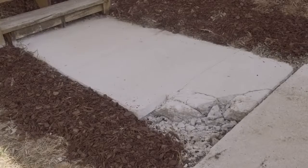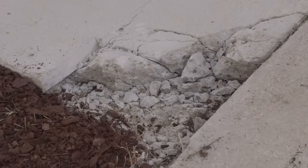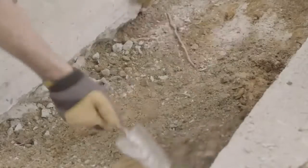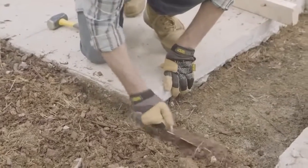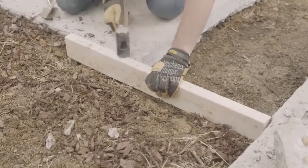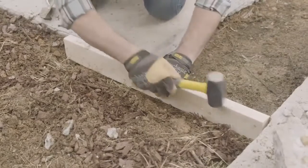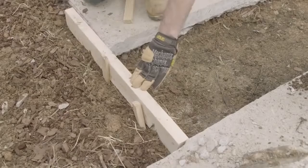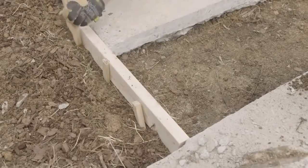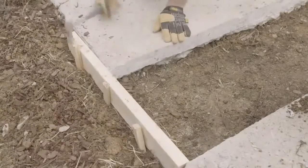When a piece of your sidewalk is too damaged to use, it can be best to just rip it out and start over. Remove the existing sidewalk piece, then clear any rocks or debris from under the spot where you will put the new slab. Dig around the edges to create a perimeter. Then build a form — you want the top edge of the form to be even with the existing sidewalk so it all sits flush.